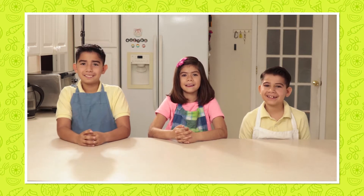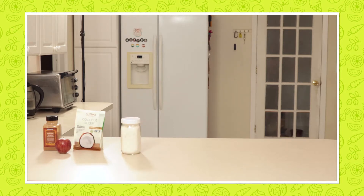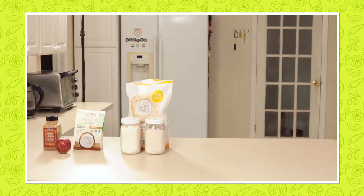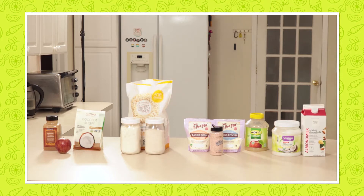We are going to be needing an apple, cinnamon, coconut sugar or brown sugar, all-purpose flour, whole wheat flour, and rolled oats. Salt, baking soda, baking powder, organic coconut oil, unsweetened applesauce, and non-dairy milk.